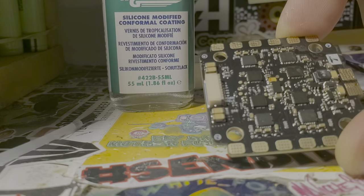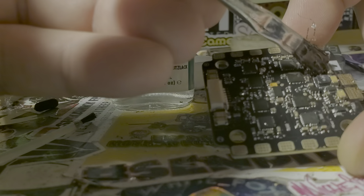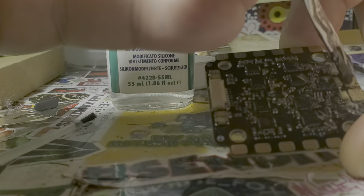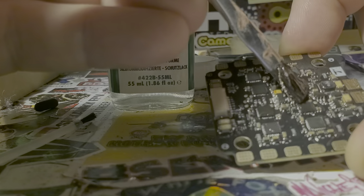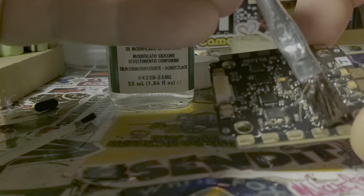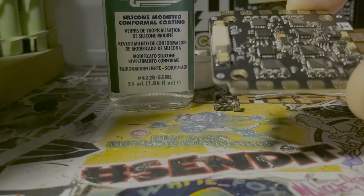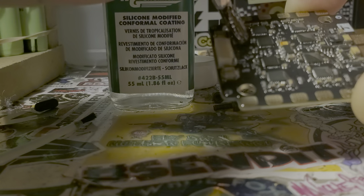One thing you can do to check your work is use a blacklight — this conformal coating is UV reactive, so it'll show you everywhere you've painted. I don't actually do the blacklight method; I just use lots of bright white light. I'll apply it very generously and then give it a good look over with my eyes to see if I missed anything. On the top side I'm not going to paint the solder pads yet because I still need to solder to them — everything else gets sealed.